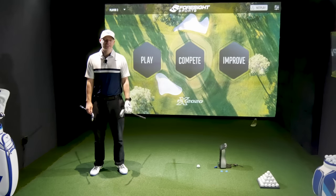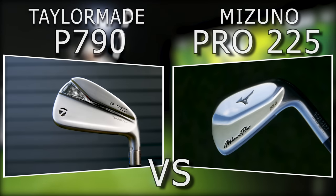Hi guys, Jason Mouss here. Welcome to Ask Golf from our channel. Today we're doing a video comparison between TaylorMade P790 and Mizuno Pro 225.